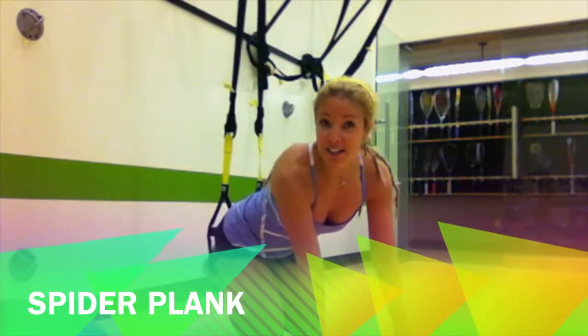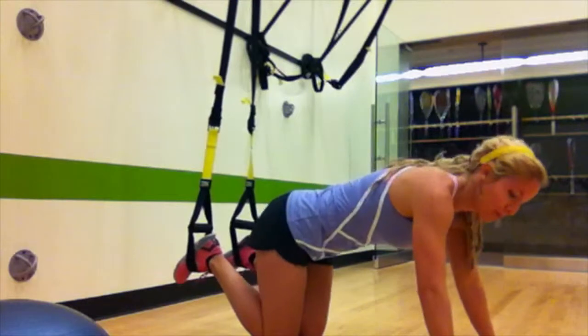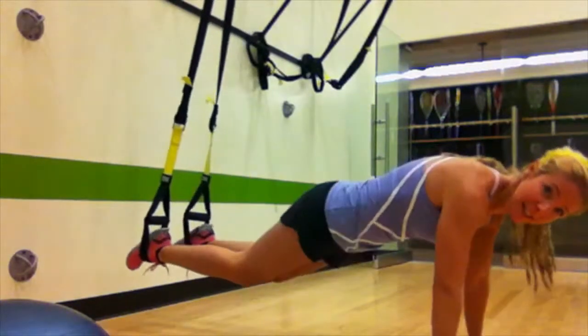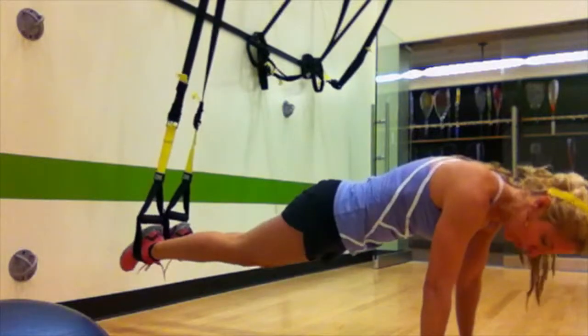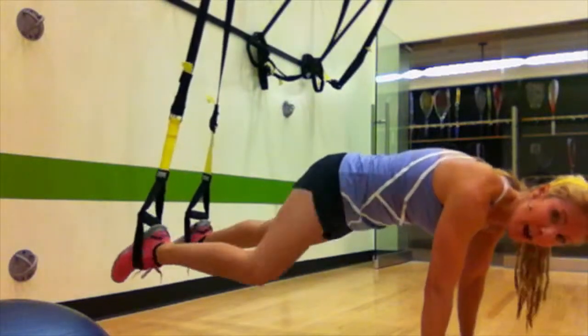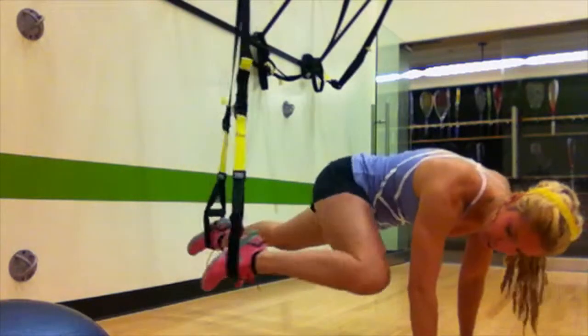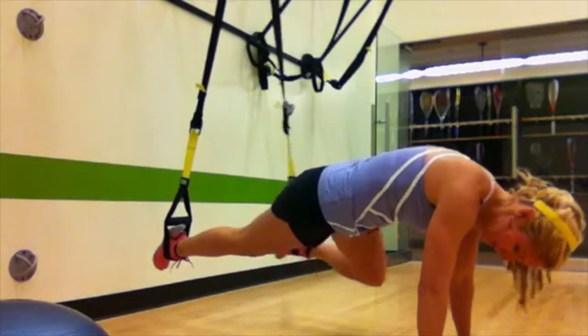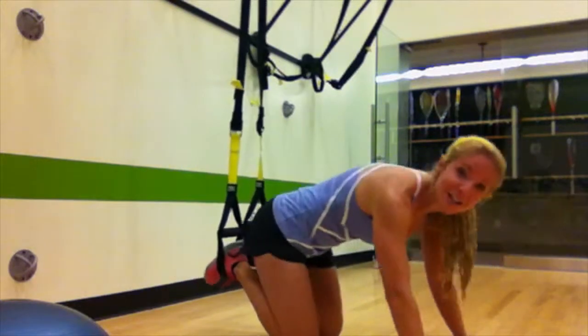The first exercise is a TRX spider plank. You're gonna take the knee to the same side elbow, breathing out as you drive across and keeping equal pressure through those legs so that you don't see-saw the TRX. Spider plank.